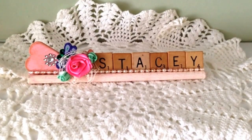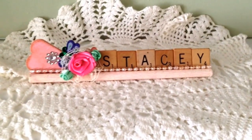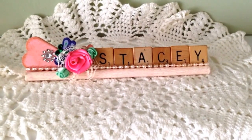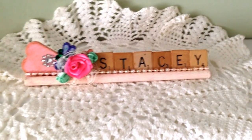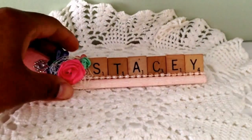Hi guys, it's Stacy and I just have a really quick project share for you today. I created two cards about a week ago and have not had a chance to actually share the video with you guys, so I have a couple minutes this morning and I just want to share what I created.